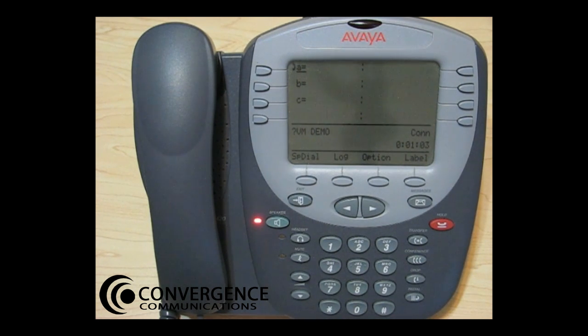You will want to lift the handset to record your name. Press 1, record your first and last name, and press 1 again.